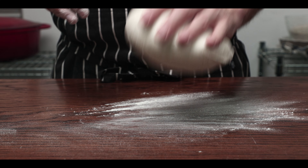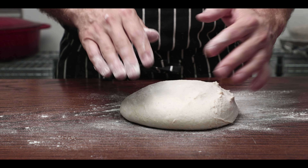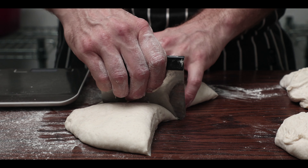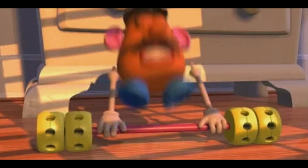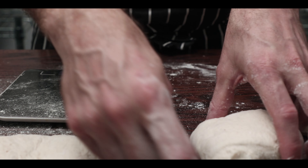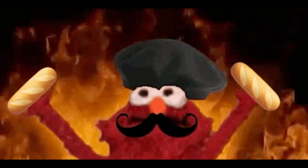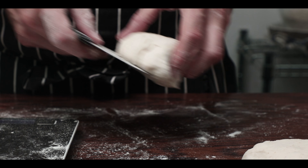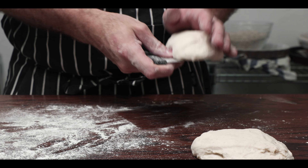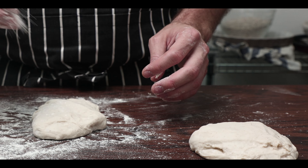Lightly flour your bench and dump your dough onto it. Depending on your oven size, divide the dough into smaller pieces. I divide mine into 4 and weigh them out to make sure the weight is about even — in most home ovens, about 200g a piece is good. Before the shaping, we do a quick pre-shape. It's optional, but personal preference — you may choose to skip it and shape straight away.